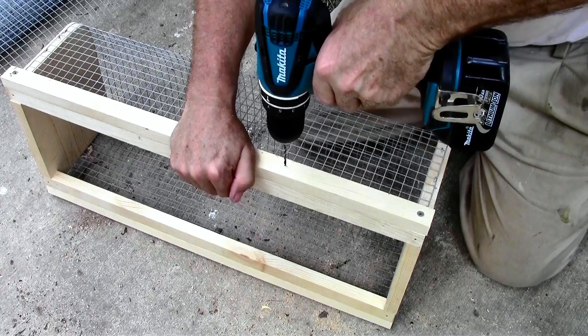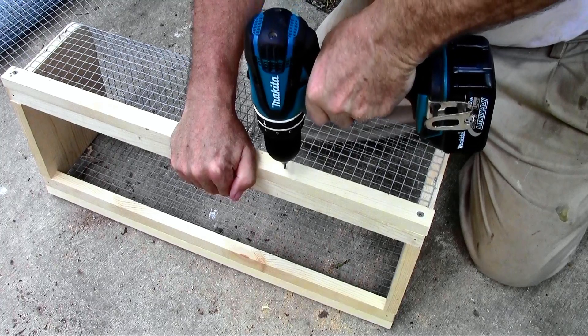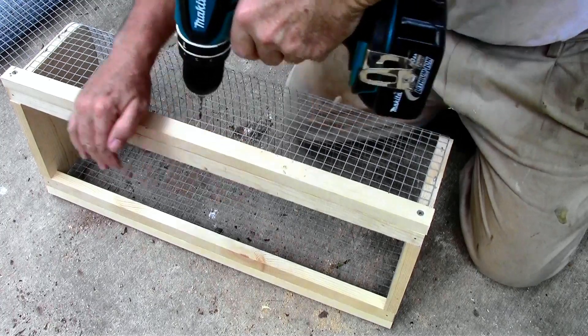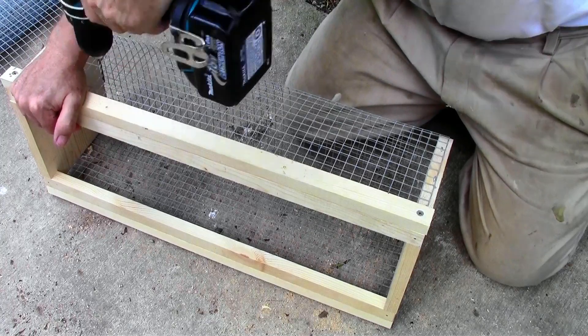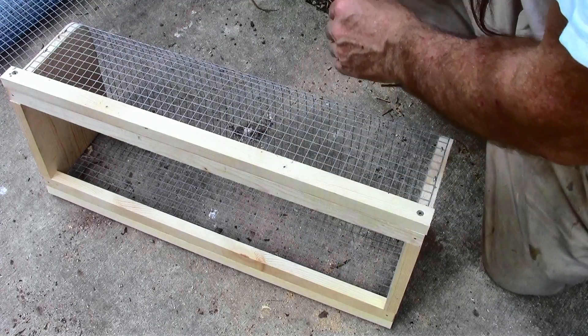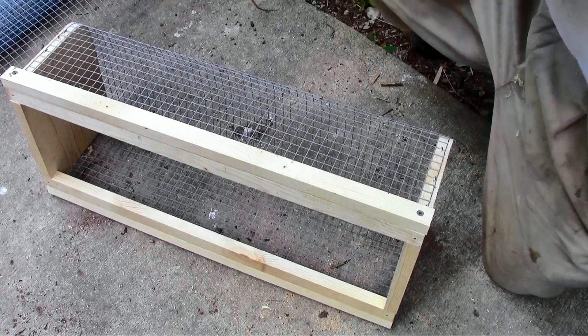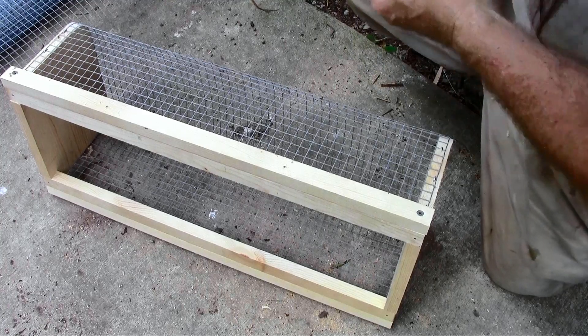Now I'm sandwiching another rail on the outside of the basket. I pre-drilled the holes because the wood, being as small as it is and it's just pine, would easily split. I'm using four screws.